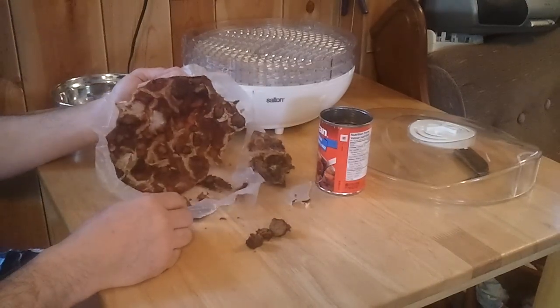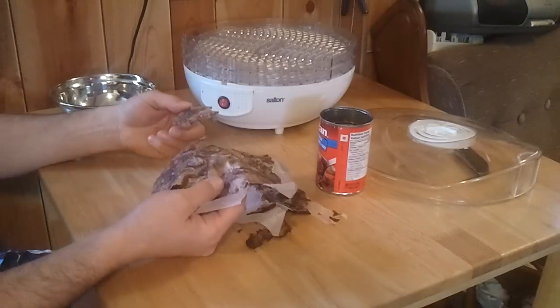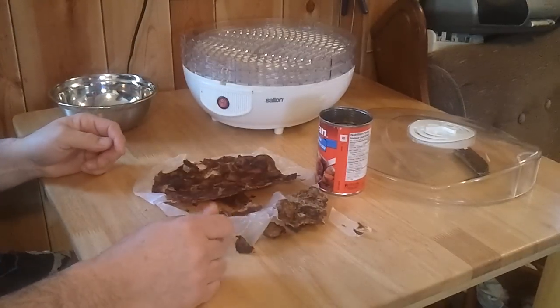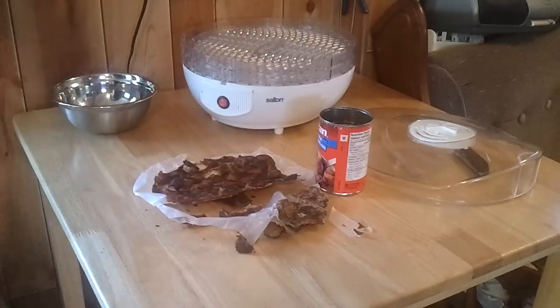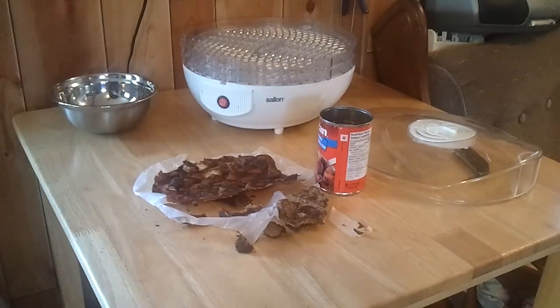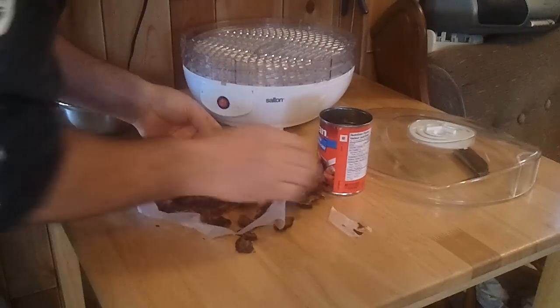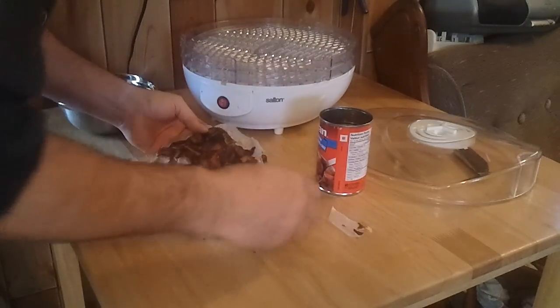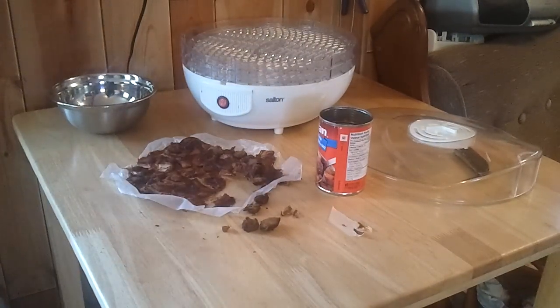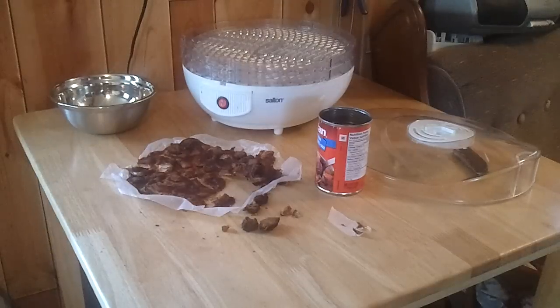Oh, that didn't work — look at that. Unless you want to eat wax paper. That's a bummer. It dehydrated good, but the wax paper stuck to it — that was a fail. It only cost me a buck 25 to try it, but it definitely dehydrated well. If I had the plastic dehydrator trays, it would have been fine.